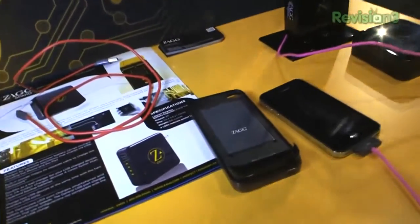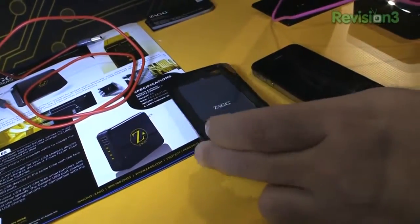Thanks again Ford for sponsoring the coverage at CES 2012. Let's take a look at the Zag Spark case. This is an iPhone case that is, like I said, one of the slimmest that I've seen so far.